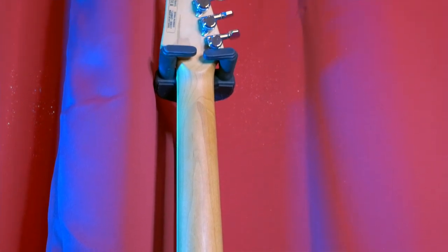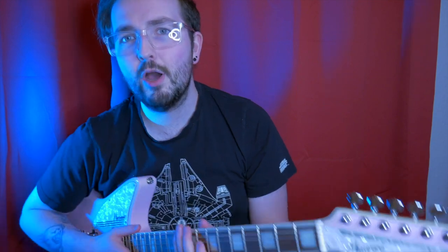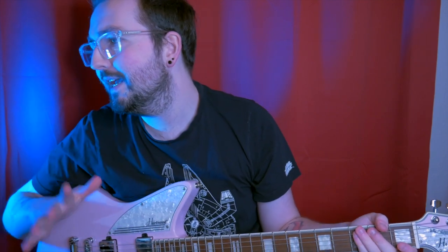Have a look at this neck joint — it is really, really nice how that's been set into the body. We've got white pearloid block inlays, and the old first-fret inlay, which I always say is a sign of a good guitar. Apparently there's a bone nut on the guitar. Medium jumbo frets, 24 frets, 14-inch fingerboard radius. The fingerboard material is thermally treated maple ply.